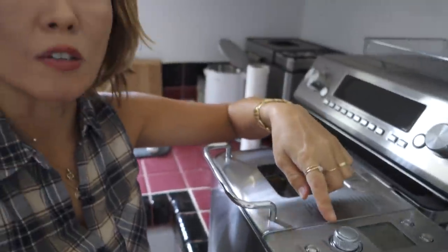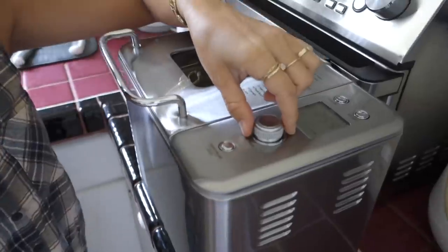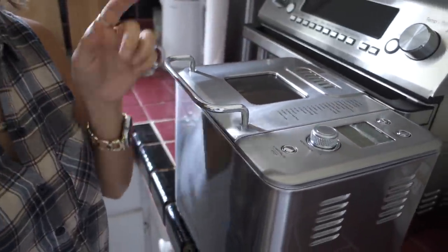You can also adjust the menu setting by dialing the knob here, and you can also set it on a timer — you can have it delayed. So if you want to have a fresh loaf of bread in the morning, you just put the ingredients in at night before you go to bed, and in the morning you have a fresh loaf of bread waiting for you.